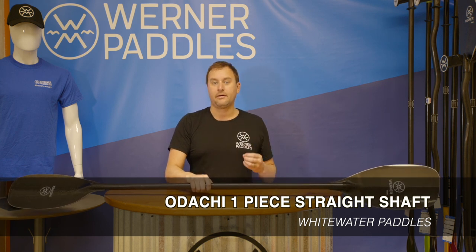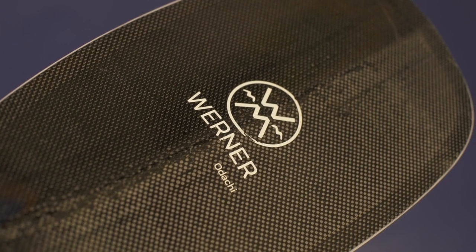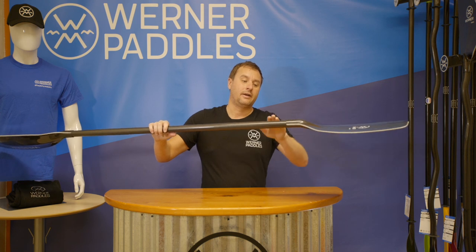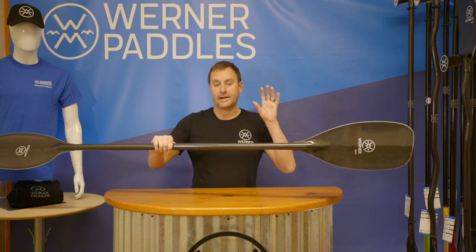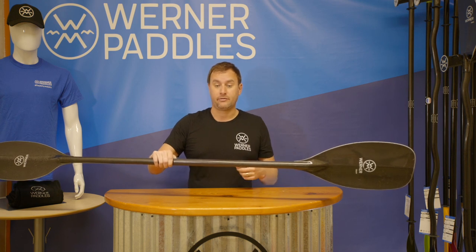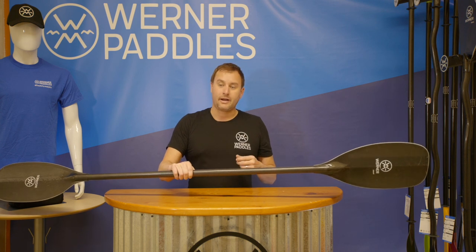About six years ago we answered the market demand for building an outright whitewater race paddle, and what our engineers came up with is what you see here today — called the Odachi. The Odachi features a blade-forward design. You'll see there's quite an angle here, with the blade actually in front of the shaft. This allows for a solid catch on the initial portion of your stroke as well as maximum efficiency through the power phase. It's a great option for going from point A to point B as fast as possible, but this is not a good option for beginner or intermediate paddlers.